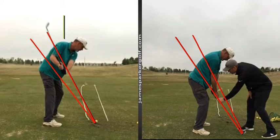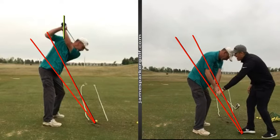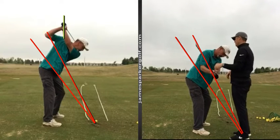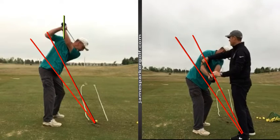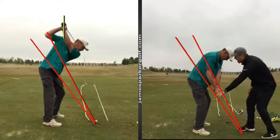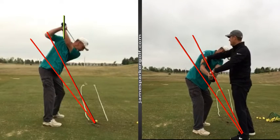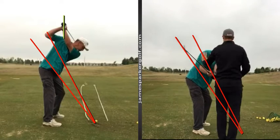So we need to build you a better backswing, which gives you more of a chance of getting that club coming down between those two red lines in the slot. What I'm doing here is just building your backswing from P1 at the start, to P2 with the shaft parallel with the ground, to P3 with the left arm parallel with the ground.